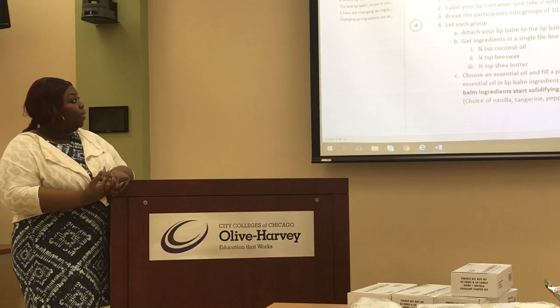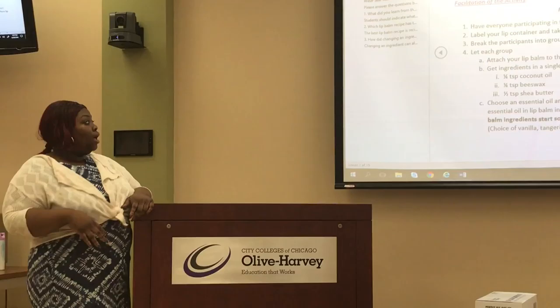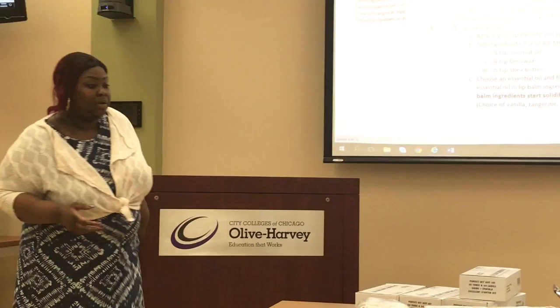The first thing we need to make sure is that all the girls have gloves on and are not contaminating their own sample. You should have their container labeled before actually pouring it, so we know which tube will be getting which formula. I would group the participants in groups of ten because it can get very busy, and each group will attach the lip balm to the lip balm tray.